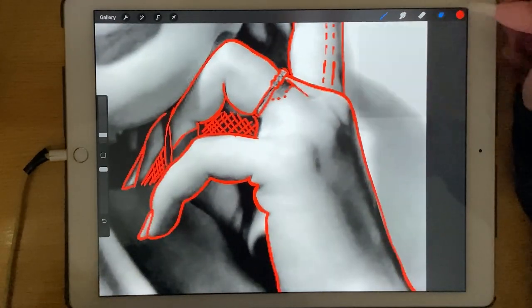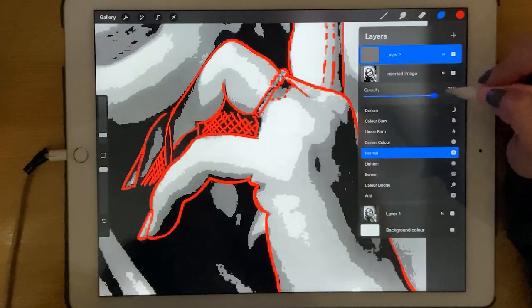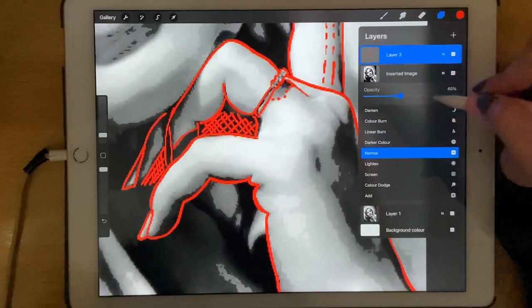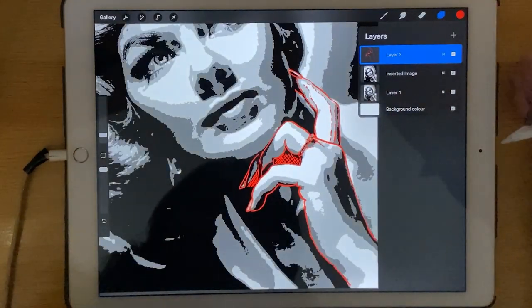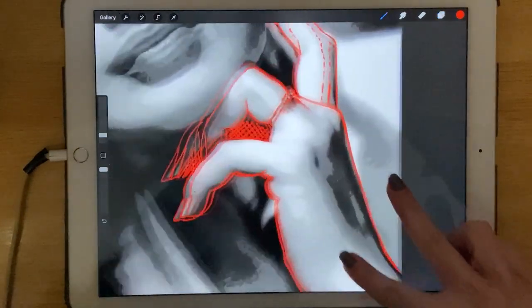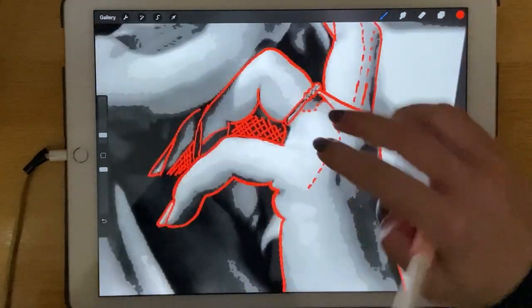Now I will enable the posterize image to check. I put the opacity down — I don't want it too much because when you do it like this you will end up losing details. It's just a guide for me to make the stencil for the shading.